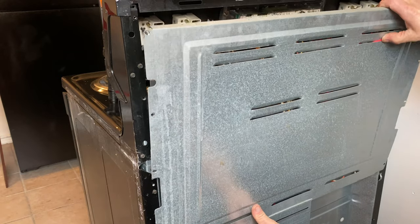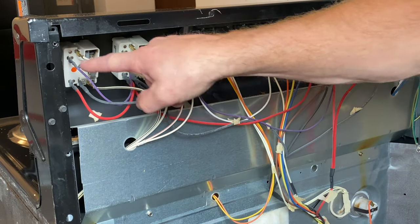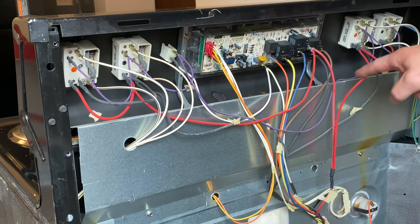Pull off the cover — it kind of lifts up, it's in a channel at the bottom. Once that comes off, you can see the back. There's the light, and it looks like it's a purple or violet wire that goes to each one of the range switches.